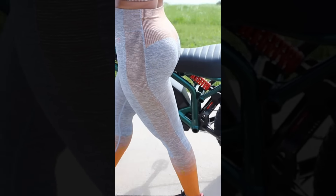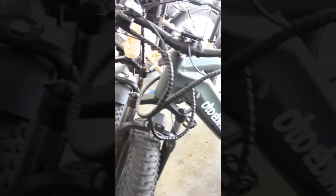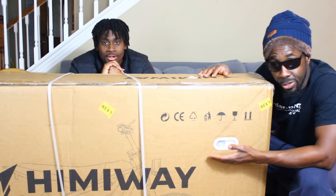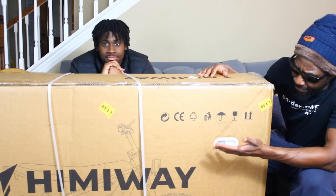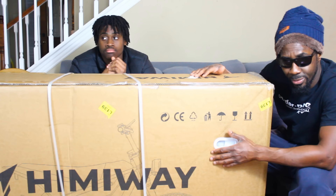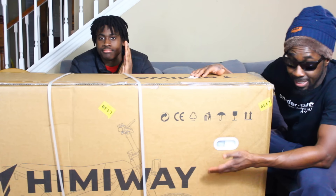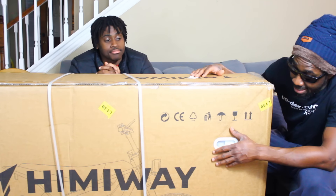To purchase this e-bike, feel free to use my link and code in the description below to get a discount. I'm also doing an e-bike giveaway — to be included you have to be subscribed to the channel and comment below on what type of e-bike you'd like. We're going to unbox this bike, and since it's mainly for urban commutes, we'll go to a more urban area, test on road, test off road, and see what that's like.